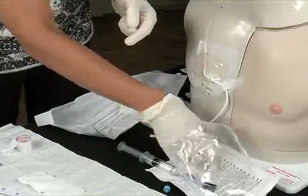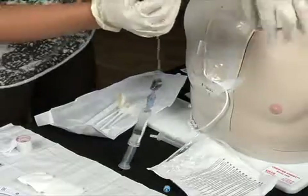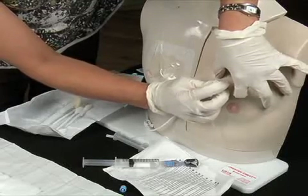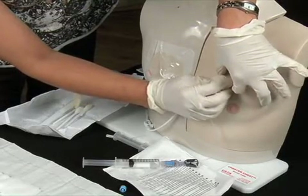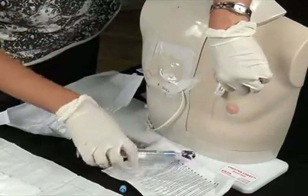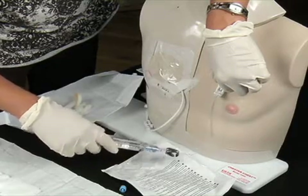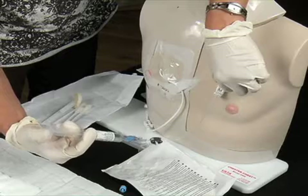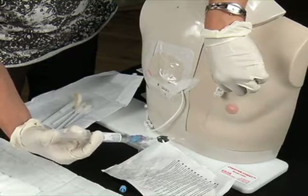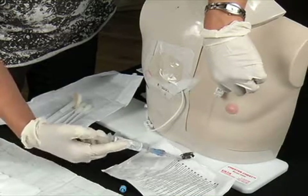Holding the port access needle in the dominant hand, remove the cover from the needle. Locate the port borders and stabilize the port with the non-dominant hand. Insert the needle firmly through the skin and port septum until the needle touches the back of the port septum. Check for proper needle placement by aspirating for blood with the flush syringe. Flush the port with 10 milliliters of saline using a push-pause motion, stopping before the last half milliliter is inserted.